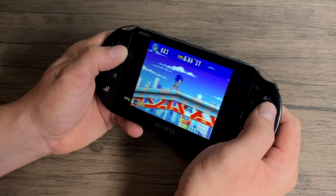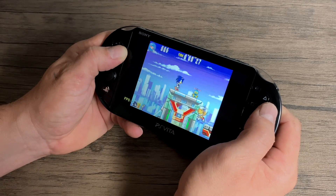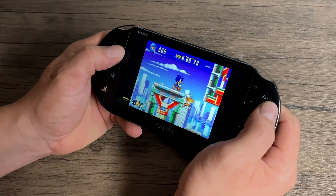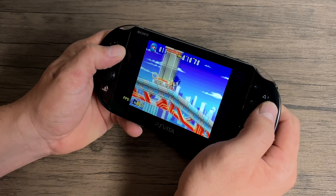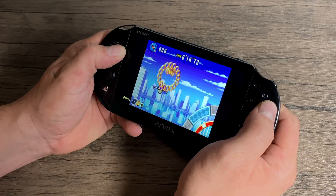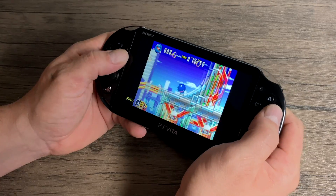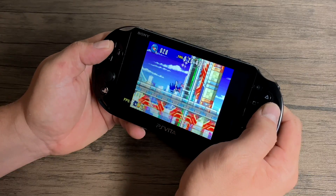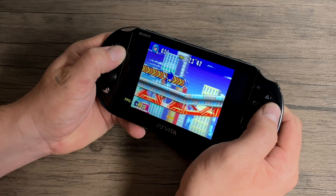Next up we have some Game Boy Advance emulation — this is Sonic Advance 3. This game has given me a lot of trouble on lower-end ARM chips, so I figured I'd throw it in this video. It seems to be running pretty well, but every once in a while when I start getting up to full speed I do notice some slowdown. It's definitely a lot better than the Chinese handheld consoles I've been testing out on my channel. I'm using the VBA Next core.